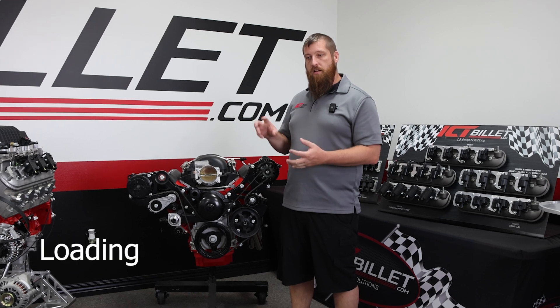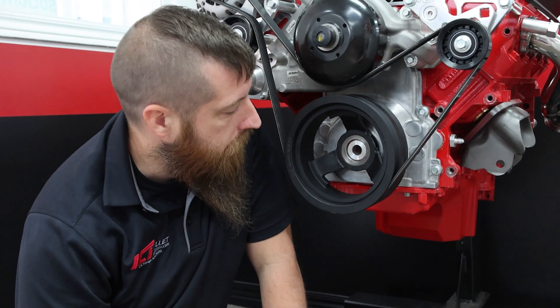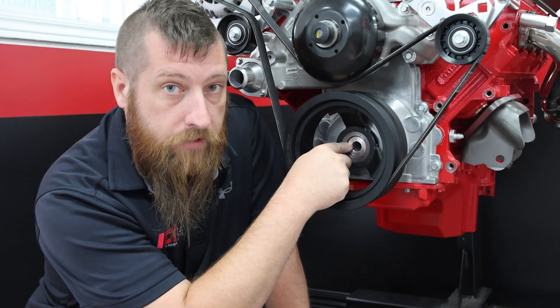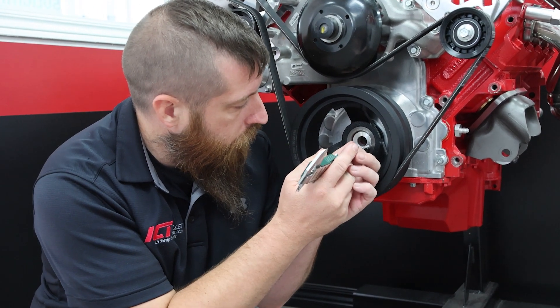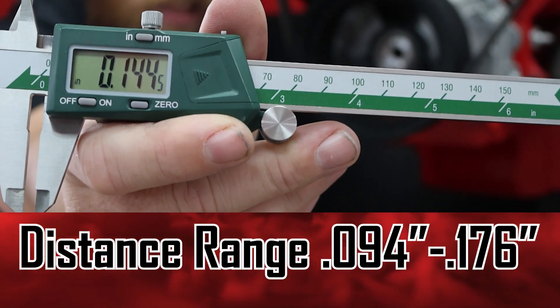You can also take off your balancer bolt and measure between the balancer snout and the front of the bolt face using calipers. Measure from this face to the face of the crank snout. That measurement comes out to 0.144 inches, which is right in the middle of the acceptable range of 0.093 to 0.174 inches.